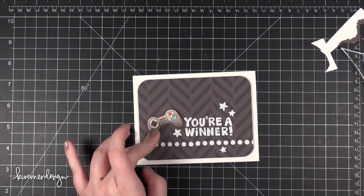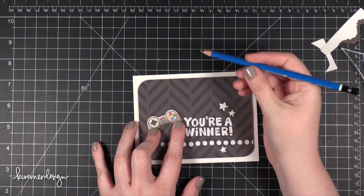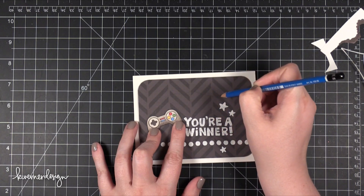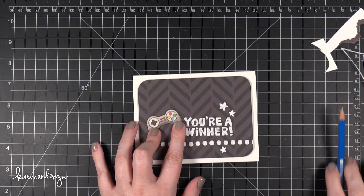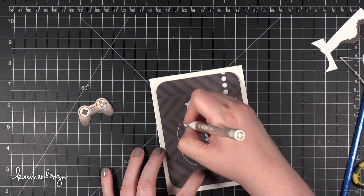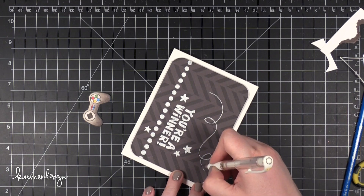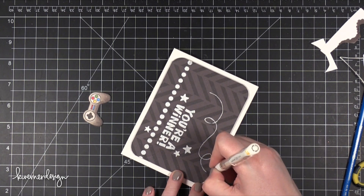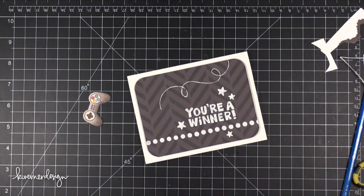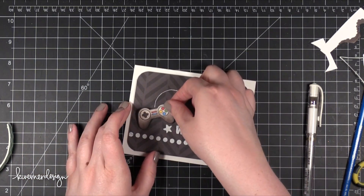I'm going to draw a little cord coming from the controller. I'll take a pencil and draw a squiggly line with a couple of loops that fades off to one corner — just sketching it out first so it's easier to follow. Then I took a white gel pen — my favorite white gel pen. It usually writes pretty smoothly, but sometimes it just doesn't want to cooperate and you have to go over areas a couple of times since it can skip a little, especially on smooth lines. Then I put foam adhesive on the back of the controller and adhered it onto the card.